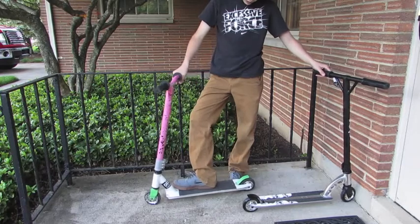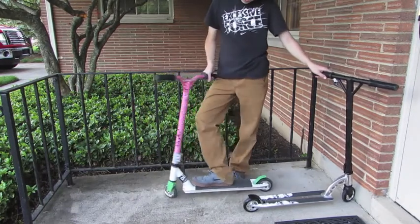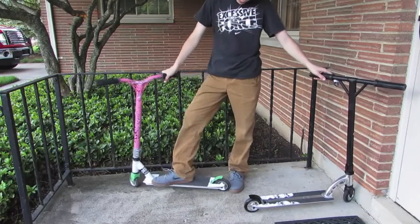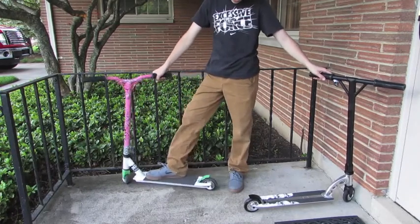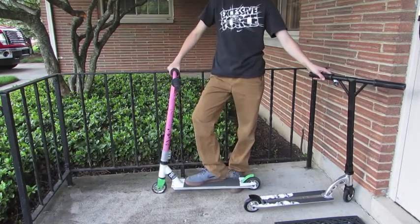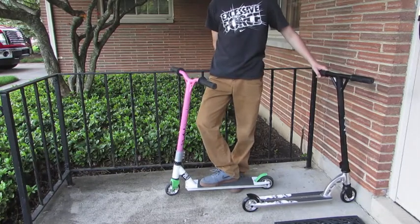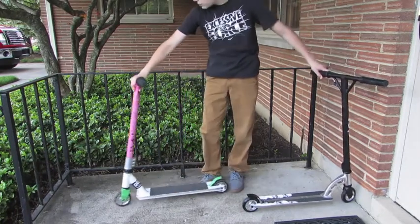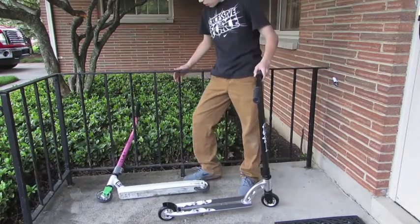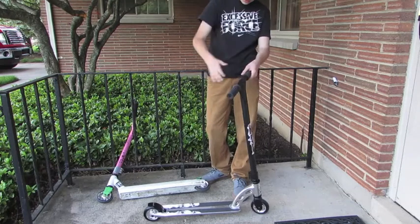If you are looking to get the HIC compression, I would go with the Grit. I'm not really sure what it is — I think it's $120 also. It's just the Grit HIC. Just look up 'Grit HIC pro scooter' on Amazon, you'll find it. That would be a better alternative if you're looking to get that.